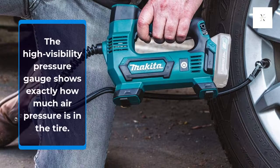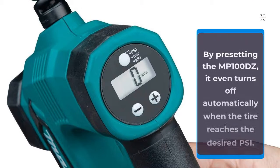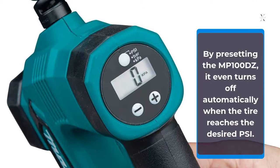The high-visibility pressure gauge shows exactly how much air pressure is in the tire. By pre-setting the MP100DZ, it even turns off automatically when the tire reaches the desired PSI.